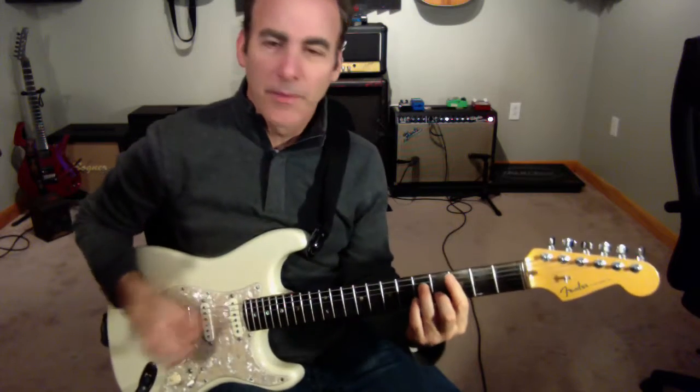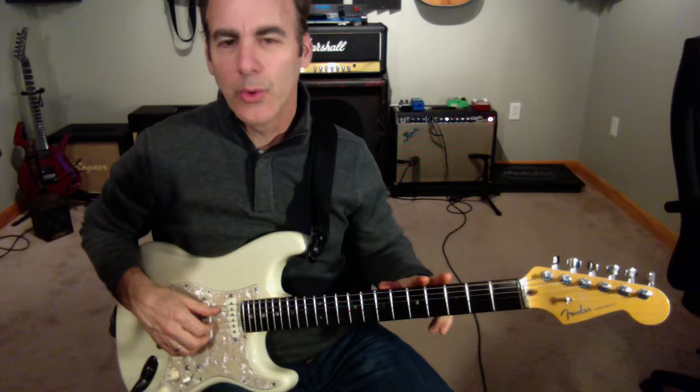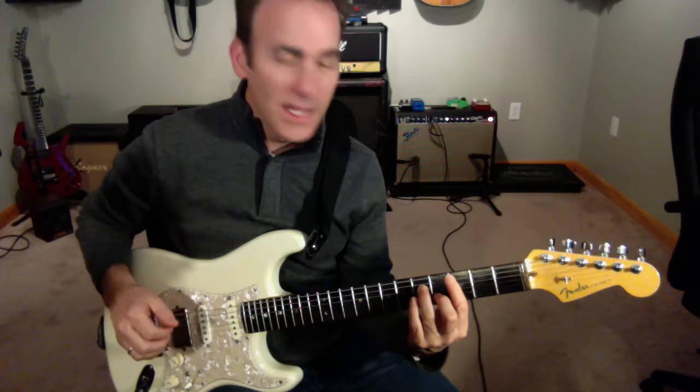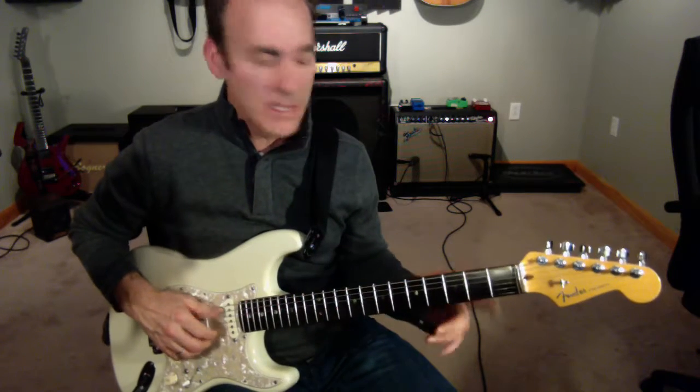It's out of C minor. When I say Dorian, what that means is the chord is acting as the two chord of the key of B flat. So B flat major is your one chord, two chord is C. And what that means specifically then is the sixth of this chord is different.